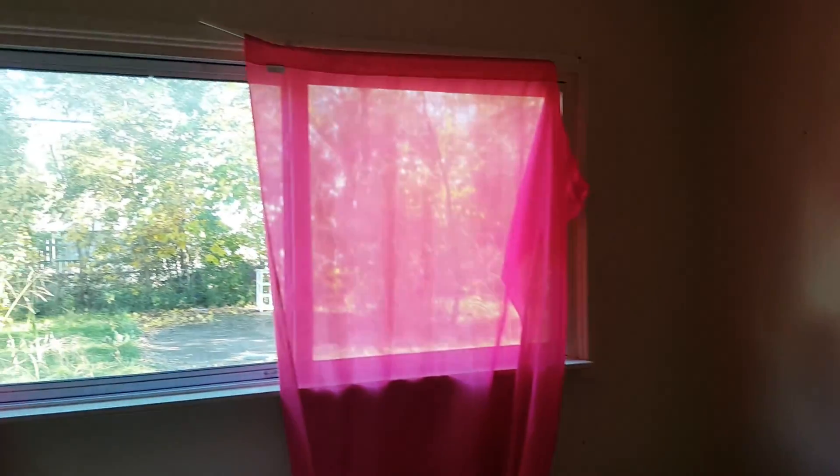Going into the third bedroom, we are going to have to paint the walls. We will need two blinds, a new fan door, and the carpet will need to be cleaned.